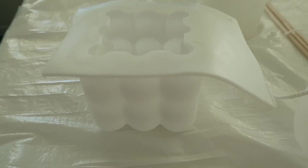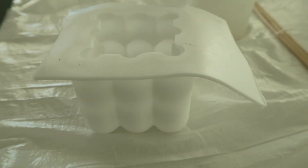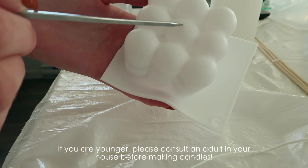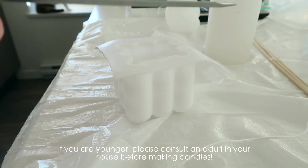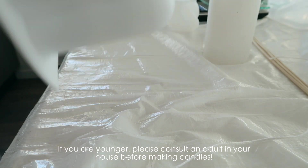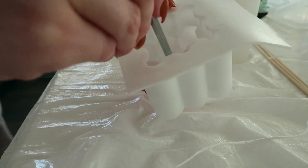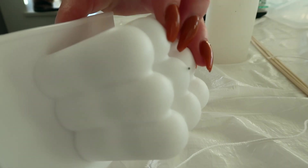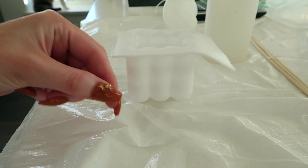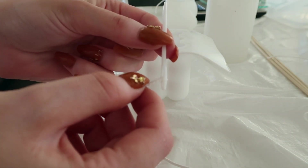I've already put wicks in two of the molds. I'll show you how I did it in this one. These didn't come with any holes in them, so I'm going to make a tiny little hole in the middle using this metal skewer — just wiggle it a little bit because you only want a tiny hole. Then I'm going to thread the wick through using this little plastic needle, which worked absolutely perfectly.